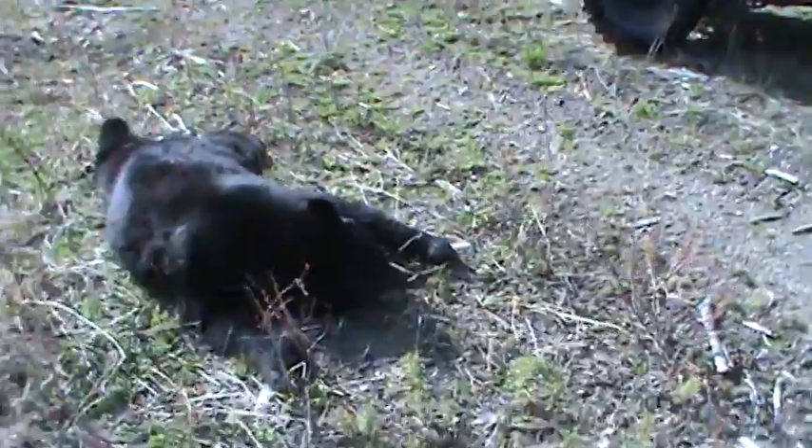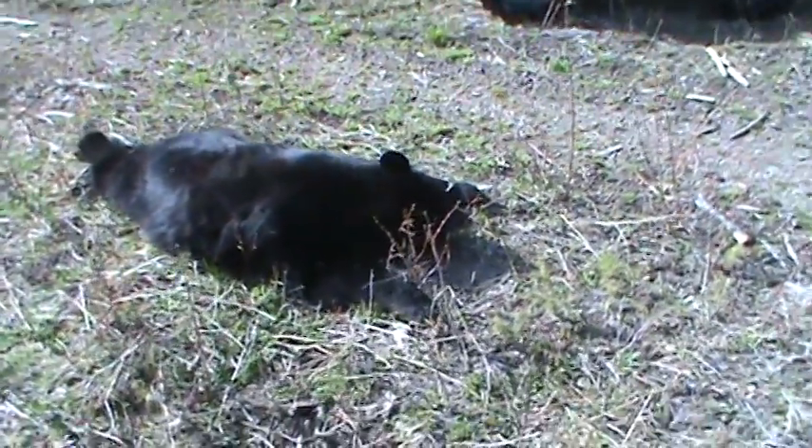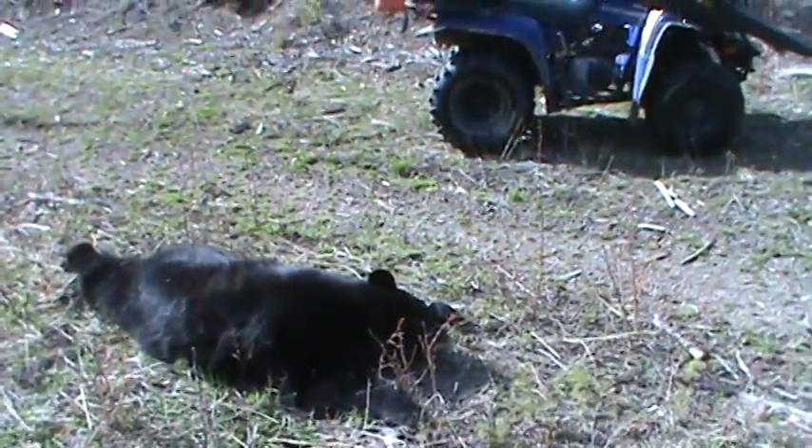Pretty nice height on this bear. You can see the background — my quad there.